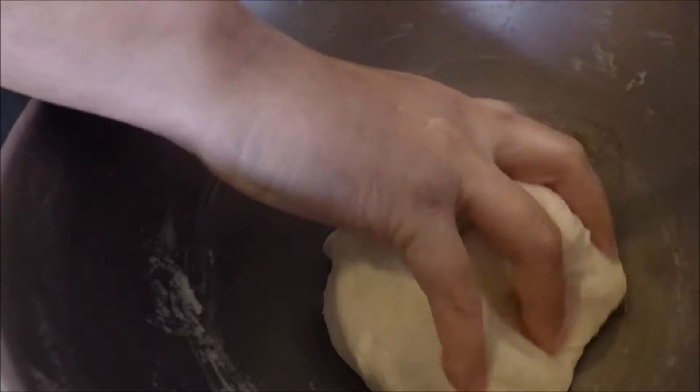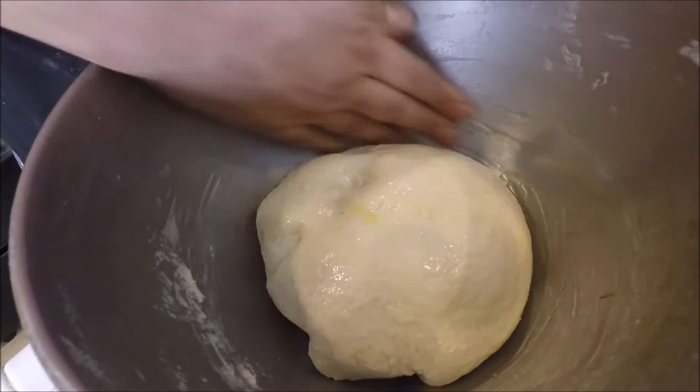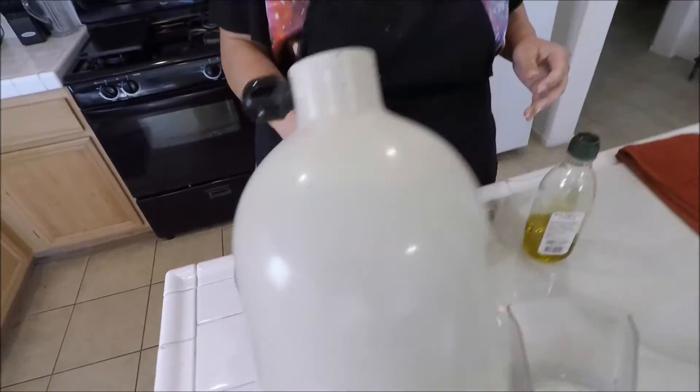Now I'm going to tuck it under and roll it into a ball on the bottom. Then I'm going to take some olive oil — about a teaspoon to two teaspoons — on the bottom of the bowl. I take the ball, roll it upside down and flip it so it doesn't stick to the sides when it rises. I'm going to leave it in the microwave for about two hours. This is the only part that takes the majority of your time — just waiting — but everything else is pretty much easy. I'm going to put my towel over it and put it in the microwave. Once the two hours is done, I'll show you how it rises.